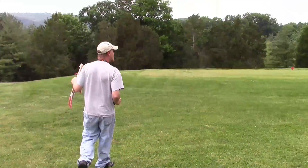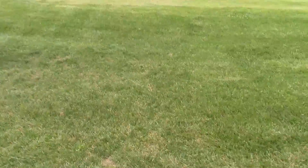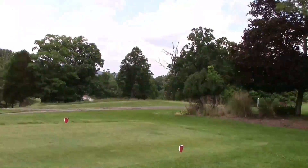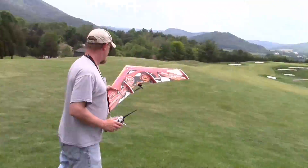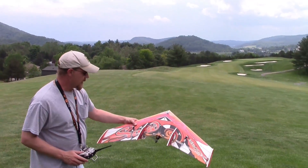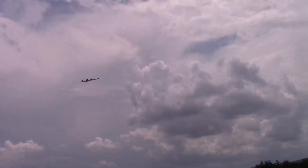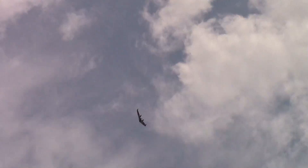I hear a mower, but at least it's not on our fairway. Okay, don't see anybody — I think we're good. Looking good. Wow, that thing's fast!